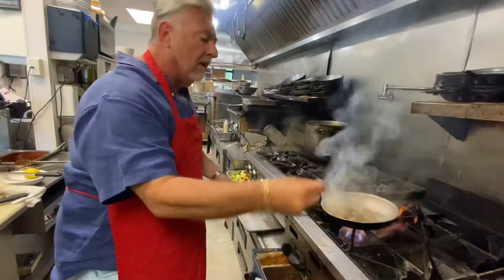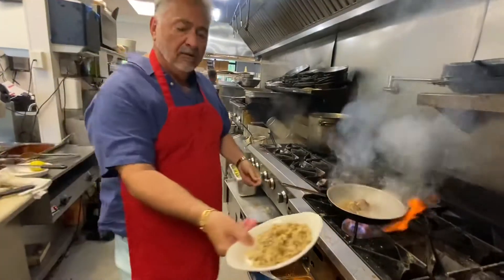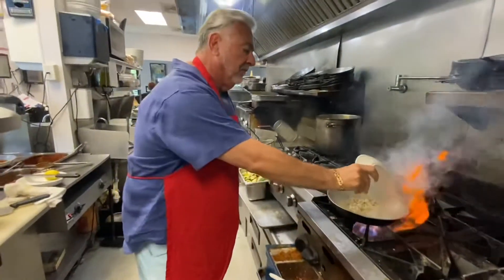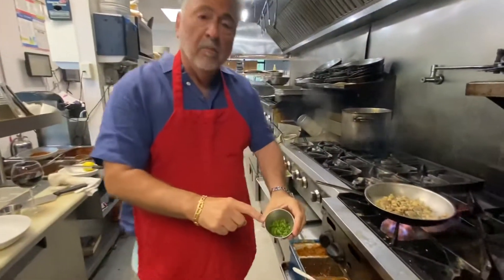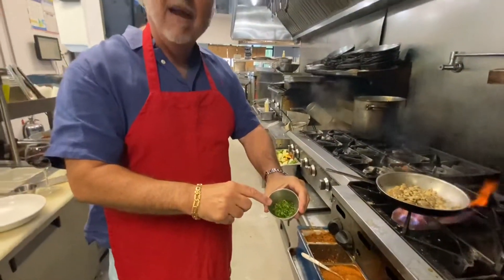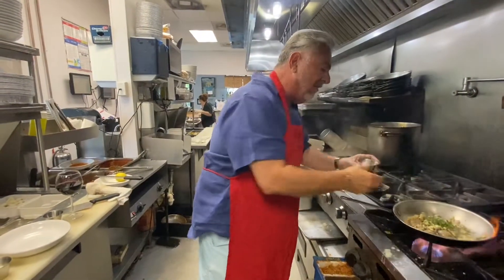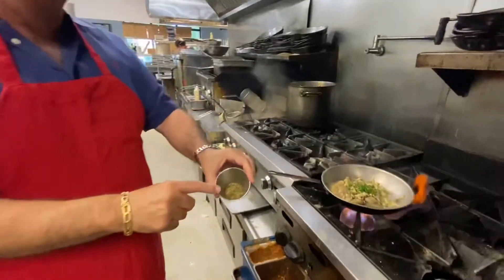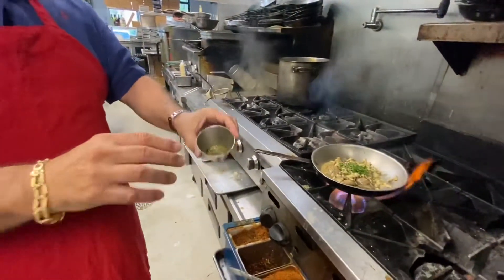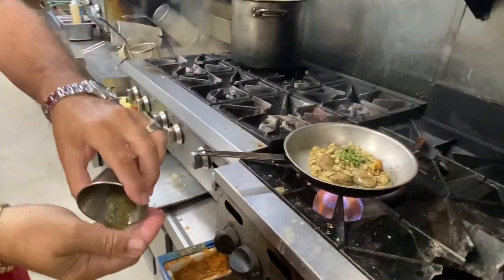I'm going to hit it with a little bit of crushed red pepper flakes. Now your spices: parsley, oregano, and basil — all three right in there. I have a really nice Italian spice that I use on mine. I use it in a lot of things — scampi, fish. I really like this dry rub. Hit it with a little bit of that also.